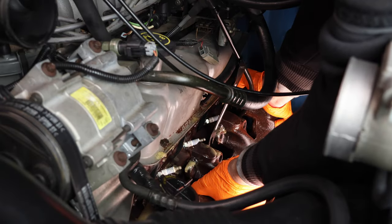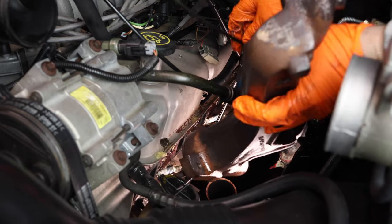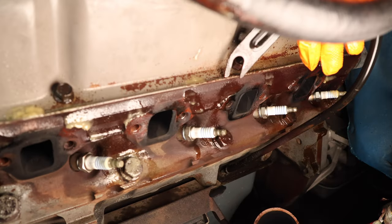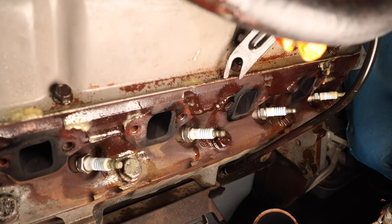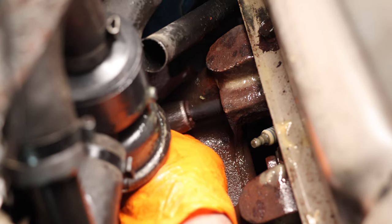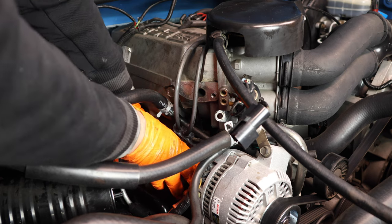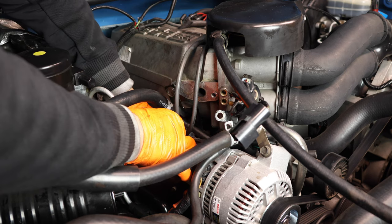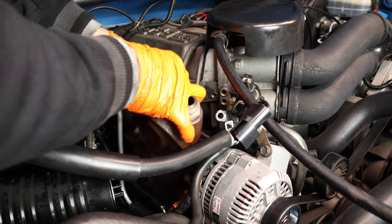Now you can remove your manifold. We were able to successfully remove all of the header bolts without snapping a single one. Let's go ahead and do the passenger side next. The passenger side is a little snug, but it's actually doable. Just take your time and remove all of your header bolts. Now you can remove the manifold from the top or the bottom — I'm choosing to remove it from the top because I can wiggle it free between all the components.